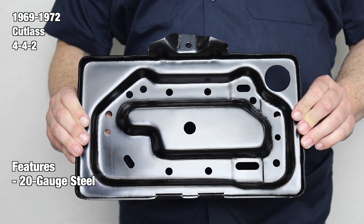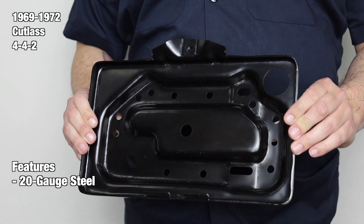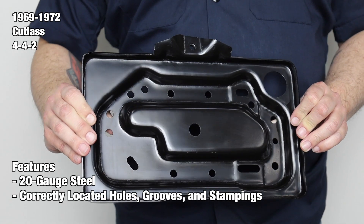Each tray is complete from stamped 20-gauge steel using case-hardened steel tooling for accuracy and authentic fit. They feature the correctly located holes, grooves, and stampings for authenticity.